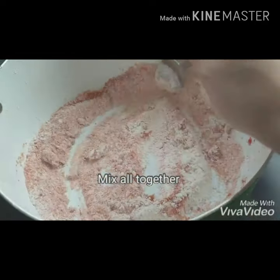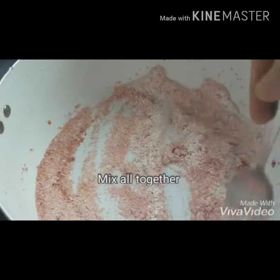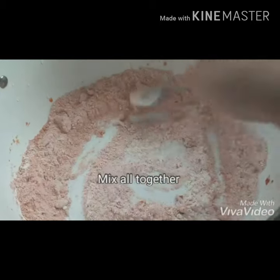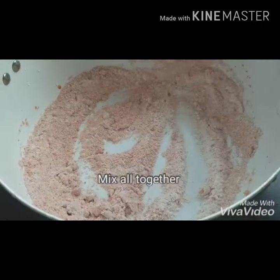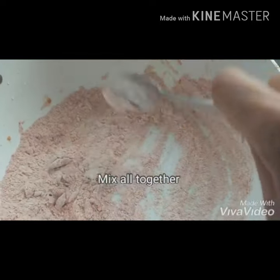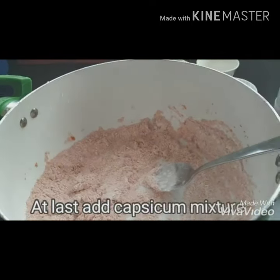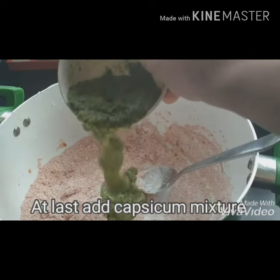I am going to mix ginger and garlic paste. I am going to mix half capsicum with chili and vinegar. I am going to mix the juice with vinegar.